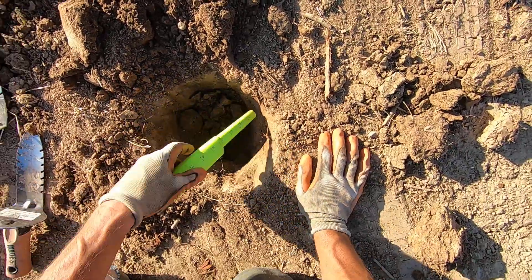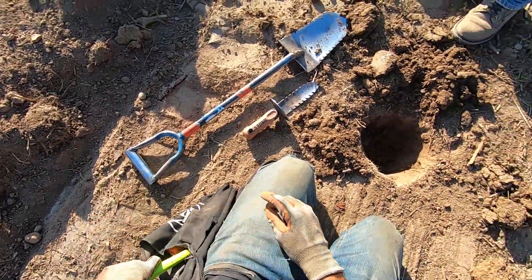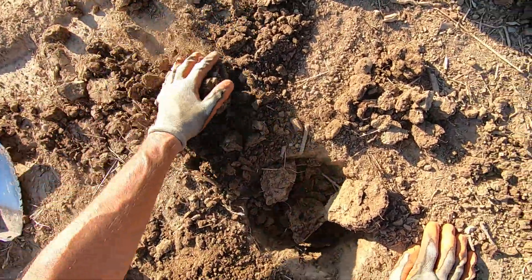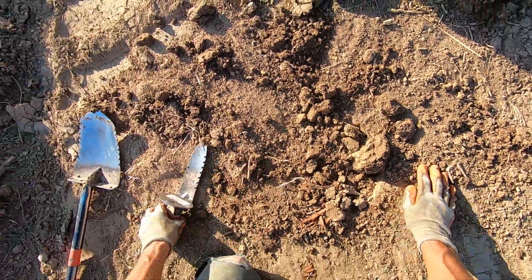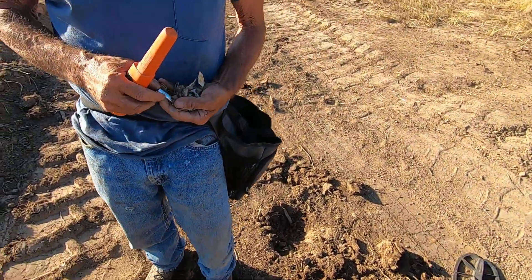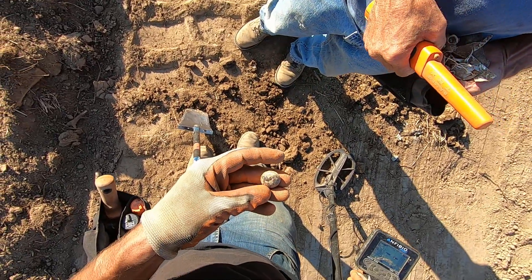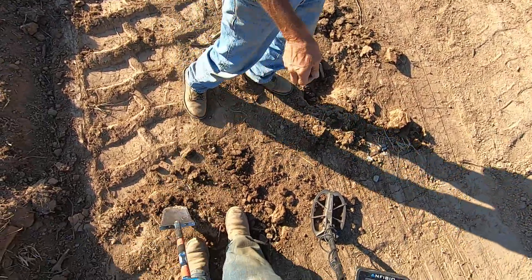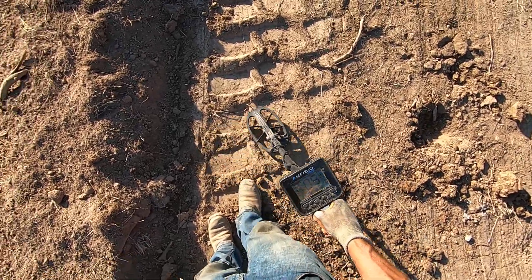I'm going to still pinpoint this one because it probably won't pinpoint if I cover it back up with this clay. This clay is hideous here, man. I got a whole hole for it — put it down real neat. Put it right here. Yeah, that thing was awesome, dude. That's crazy. We've gotten so many buttons here today, it's just crazy, man. That thing was awesome deep. I love finding deep buttons like that.